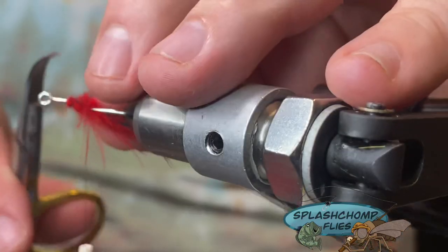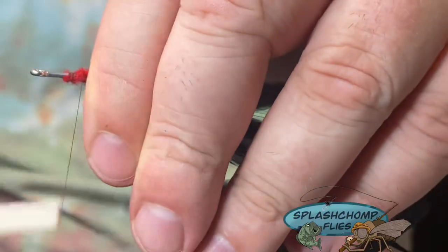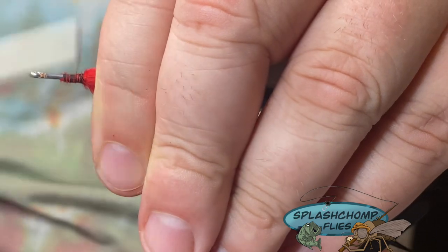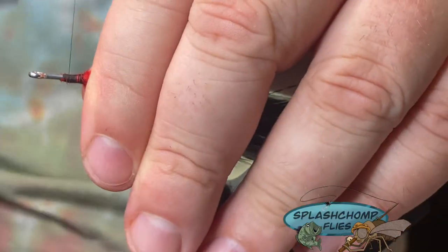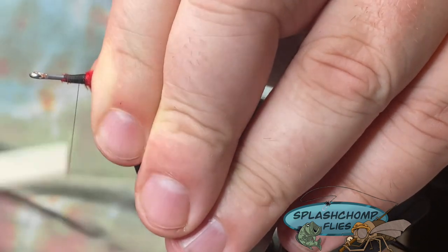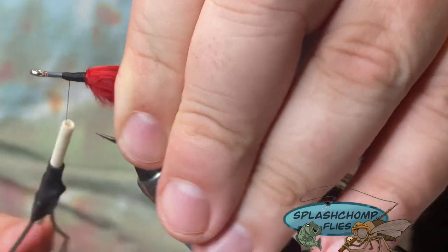Back to the original tying point — counterclockwise spin to open your thread up. You can tie this with heavier thread; a lot of times I'll tie this with mono and it works really good, but for this pattern I like to use the black thread because the original pattern has a black nose on it. Get all the red covered up — pretty close anyway. I've actually fished this in orange and blue for smallmouth too — works really good.